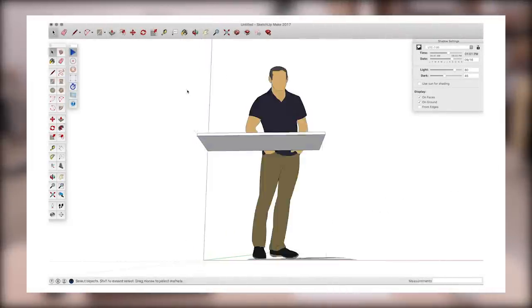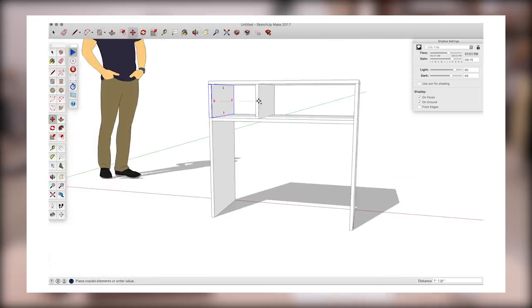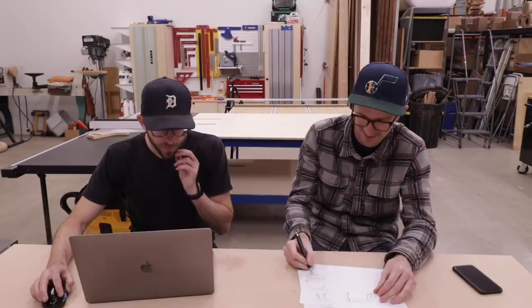In the design discussion, we talked about wanting a thin top with maybe two or three cubbies, and settled on plywood for simplicity. We sketched out ideas on paper — it's crazy how much faster pen and paper is — and once we landed on a design we liked, we went with it. Stacking a couple bits of plywood to make legs would allow us to do some sort of curved shape.